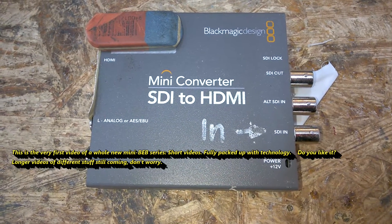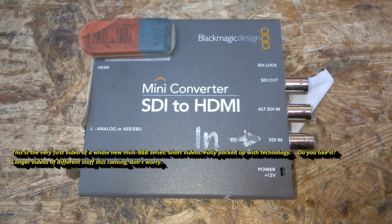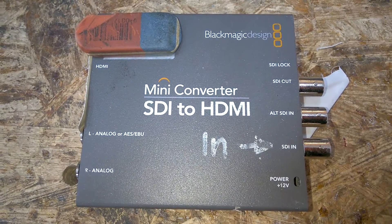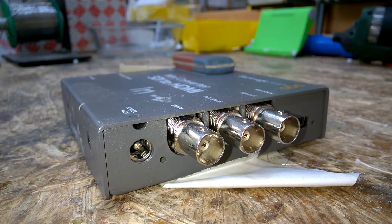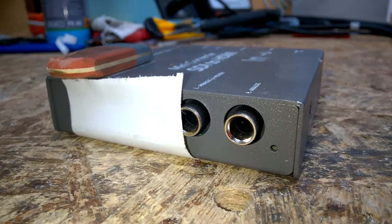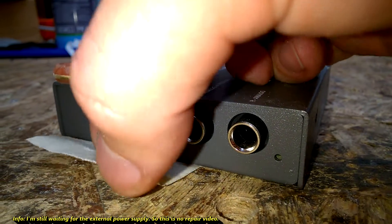Hi again, welcome back to my channel. This is a Blackmagic Design mini converter. It seems like it converts SDI to HDMI. It was sent in by a rental company for a repair. Not sure if I can repair it, but let's have a look inside.